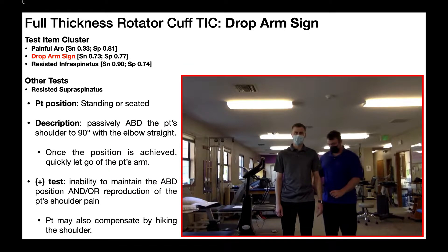We're now going to look at the drop arm sign. This test is unique to the full thickness rotator cuff tear test item cluster. Remember those other two — painful arc and the resisted infraspinatus — are also a part of the subacromial impingement syndrome cluster.